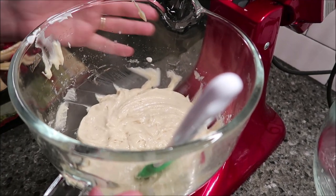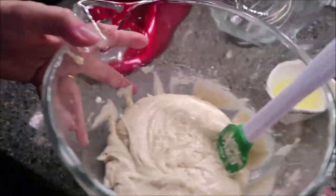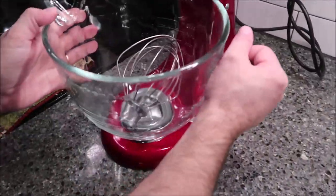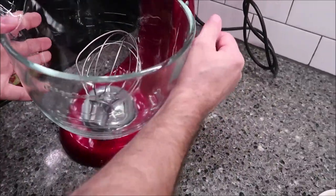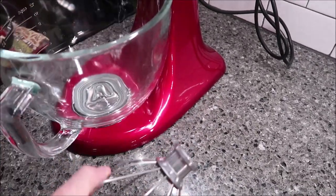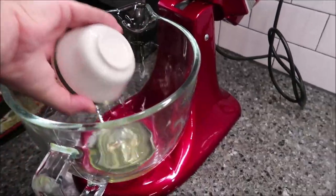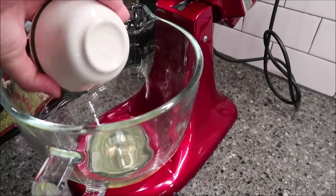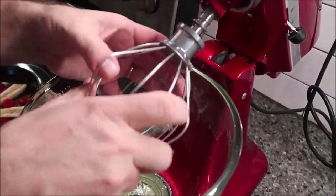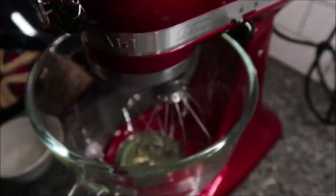This is all mixed up. I've just scraped down my sides and taken the beater off. Now I've got another bowl and we're going to basically make like a whipped cream. If you have a hand mixer you can use that as well. Take your two egg whites and whip them until they make soft peaks, then gradually add in the remaining sugar after it's gotten to soft peaks.